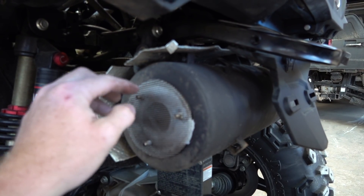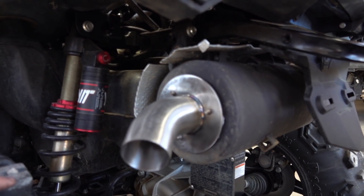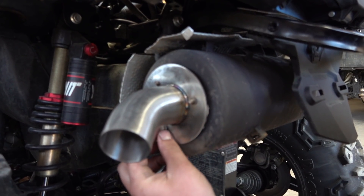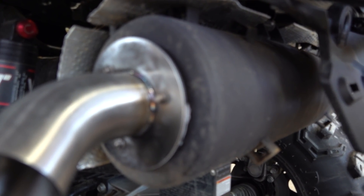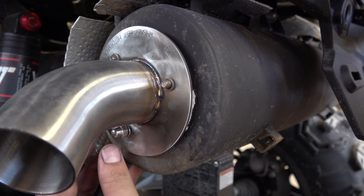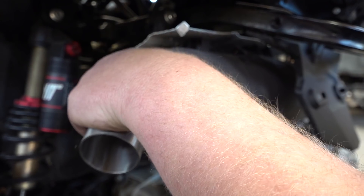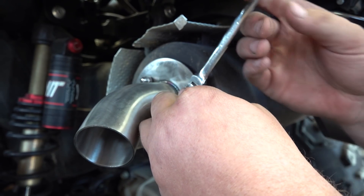Line that up good — nice, snug fit — and that thing is huge! All right, I'm going to put the lock washers back on, put the little lock washers on this thing. All right, tighten those down.